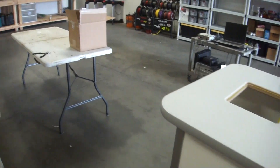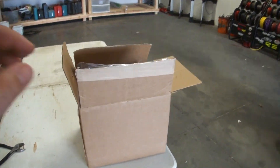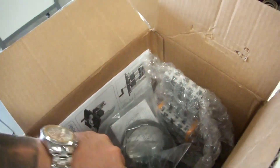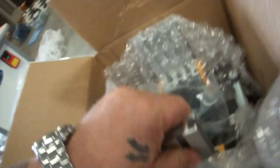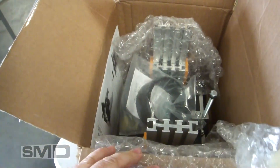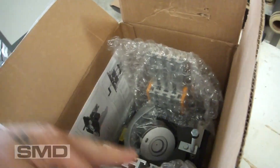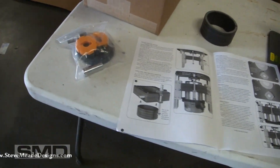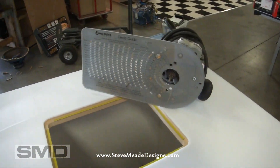Beautiful table. Now what's over in this box? Got some stuff to raise. I can't take that out of the box and hold the camera at the same time, but here it is. I'll go ahead and take that out of the package. Got to put that adapter on it — a couple little pieces. And I got to come over here and take the circle jig off of this router.